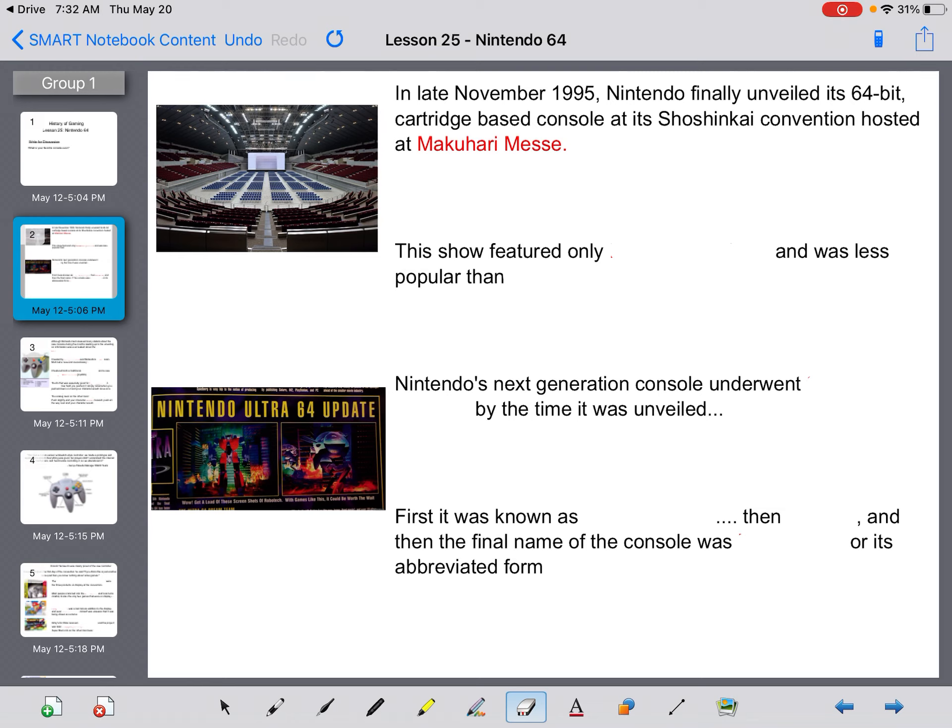In late November 1995, Nintendo finally unveiled its 64-bit cartridge-based console at its Shishinkai convention at Makuhari Messe. The show featured only Nintendo products and was less popular than E3. Nintendo's next-generation console underwent three name changes by the time it was unveiled.